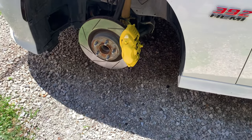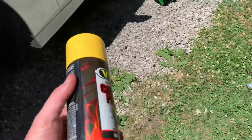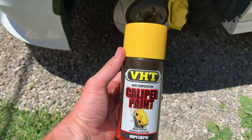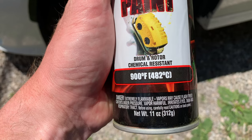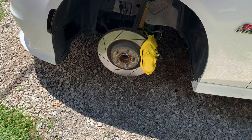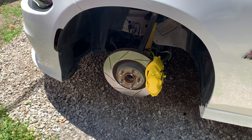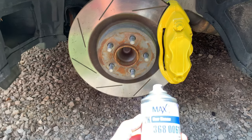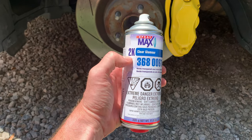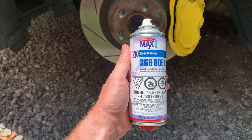Then you cover it around and use the VHT caliper paint in yellow — he wanted to try yellow. We got this on Amazon, it's 900 degrees resistant and about 18 dollars. After that you apply two to three coats and wait about an hour.